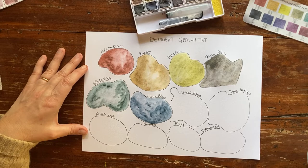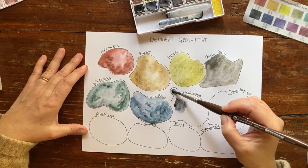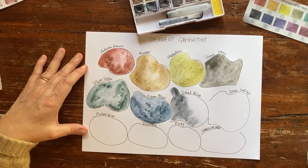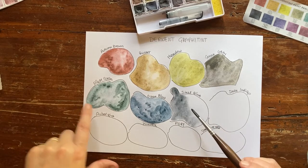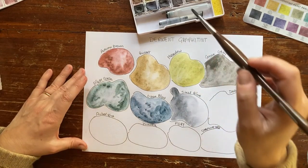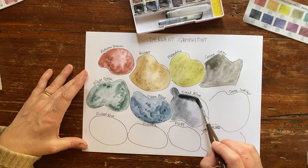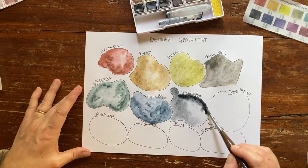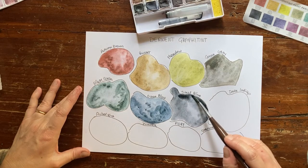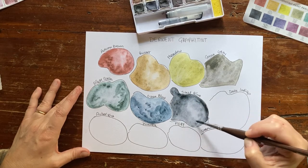Let's go to Steel Blue. They recommend to use this paint with cold press and not hot press because it's very granulating — look at the beautiful granulation that you get in almost all of these colors. Of course on cold press paper where you have a rough texture, the granulation is much more obvious. This Steel Blue is actually a cold gray, and it's beautiful.